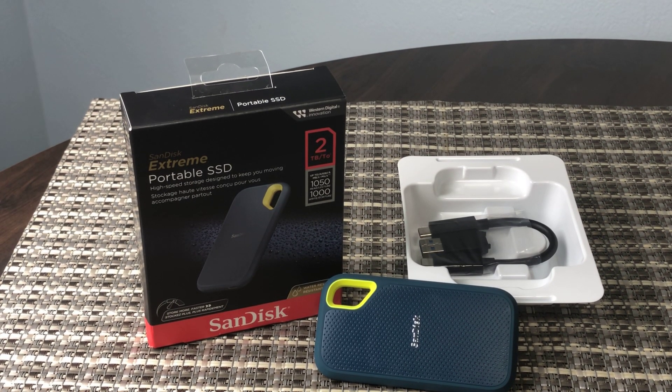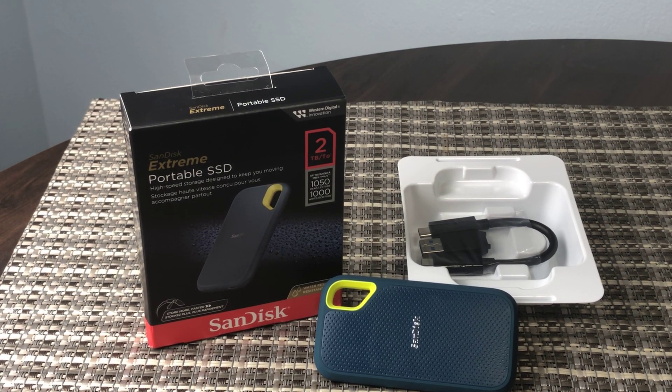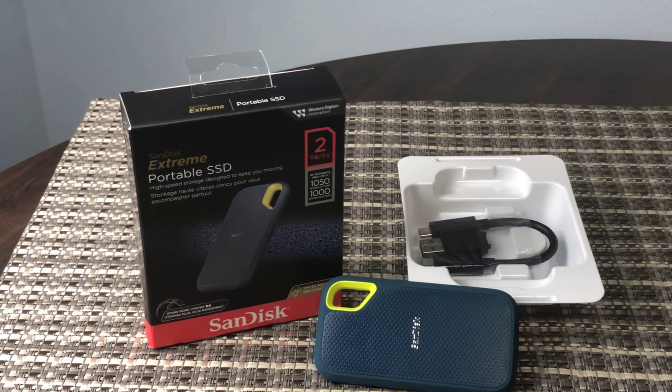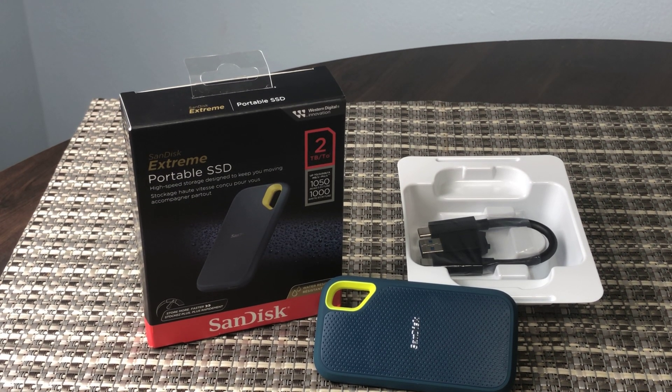This quick honest review is of the SanDisk 2TB Extreme Portable SSD, with speeds up to 1050 megabytes per second. This is an external solid state drive — very small and portable — great for backups of your computer, laptop, iPad, or whatever devices you need.